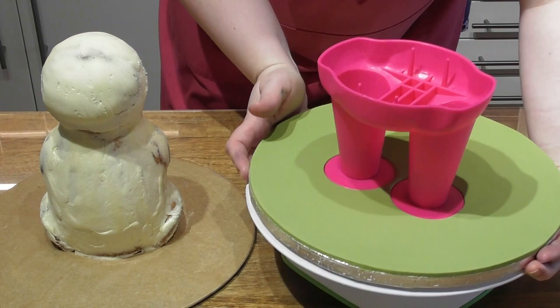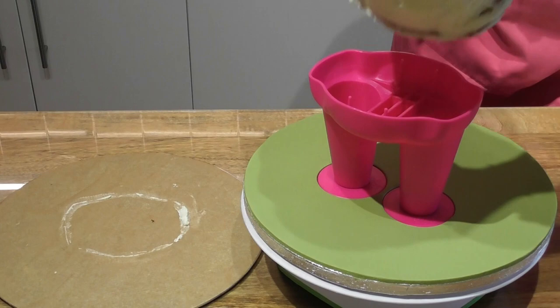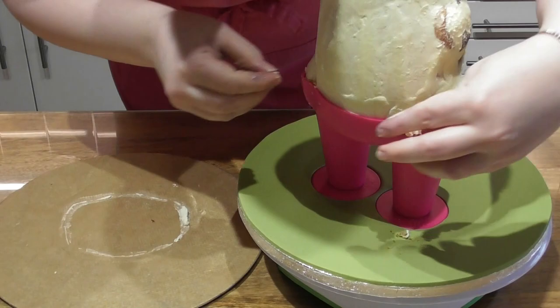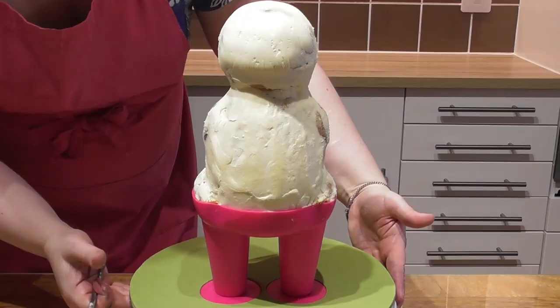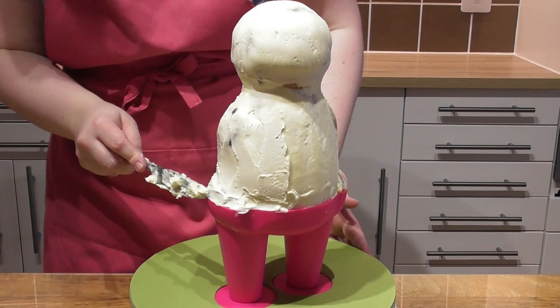Inside the creature creator feet you will see lots of support that physically goes through the cake. Add a small amount of buttercream to the base of the cake and then place it directly in there — the cake has been in the fridge so it can be handled easily. Using leftover buttercream, simply fill any gaps around the base.